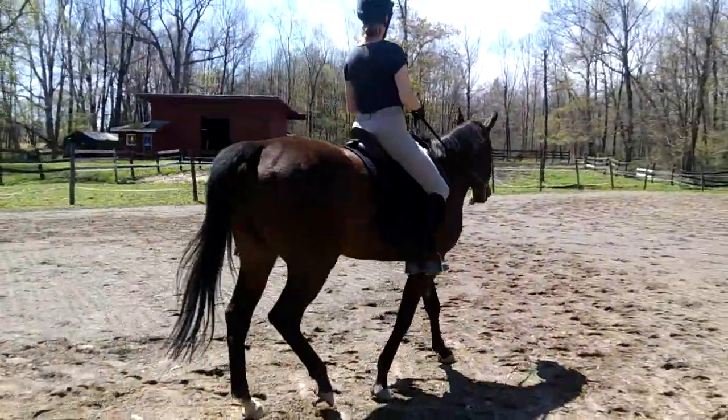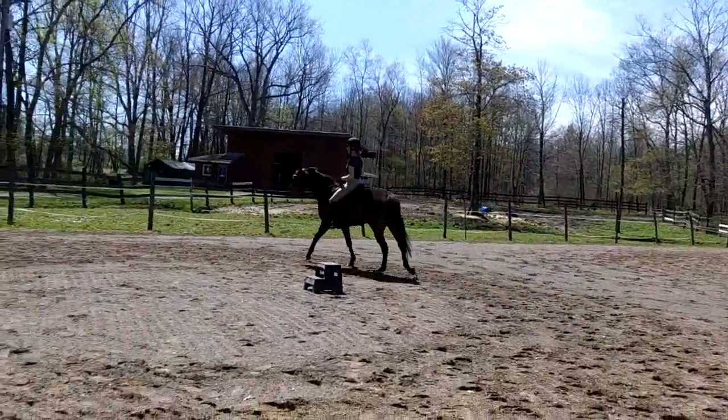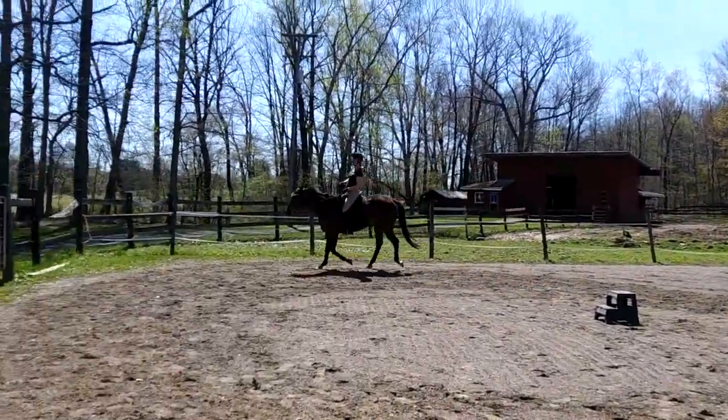And then again, get the feeling of just lifting up and then right into the canter. Go now. Yeah, that was super. You feel how nice that was? Good.